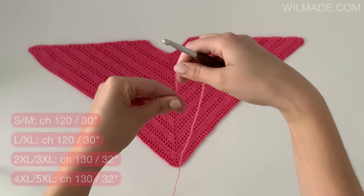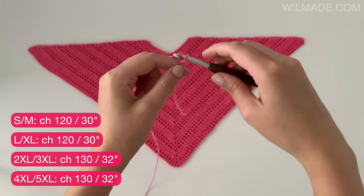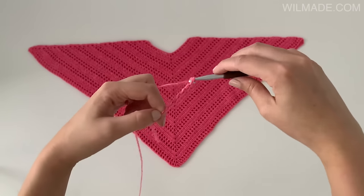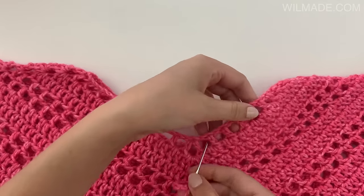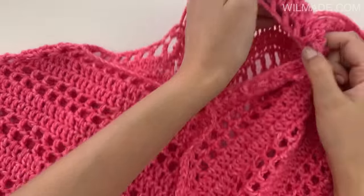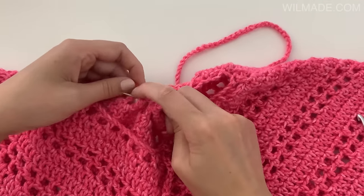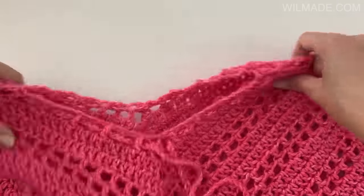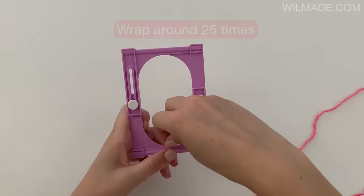For the tassels you will need to chain 120 or until it measures 30 inches. Then weave your chains through the first row of chain spaces. Make 2 tassels and attach those to both ends. I will quickly show you how I made my tassels — I used a clover tassel maker, but you can also use a phone or a book.